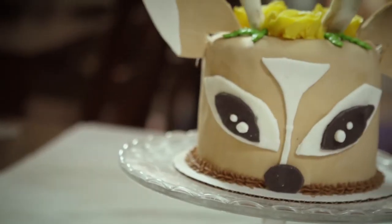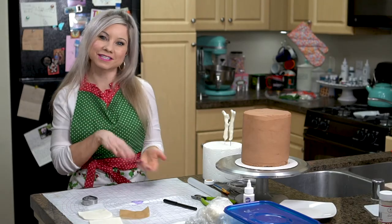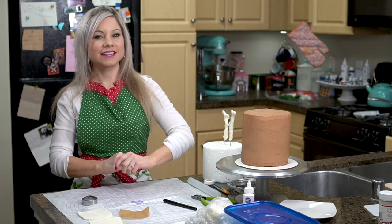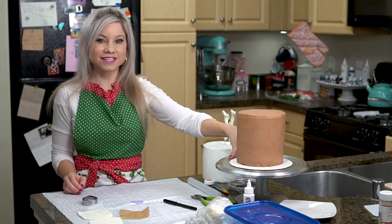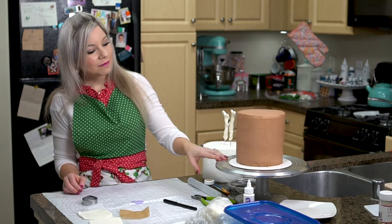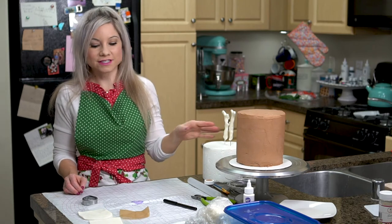I have made a deer cake before and this cake is somewhat similar but definitely has a little bit of a Christmas twist on it. I'm going to show you guys exactly how to create this cake. The first thing you'll see is I already have a four-layer six-inch cake covered with Nutella buttercream — kind of a lighter shade of brown. So this cake is ready to go and ready for all the details.